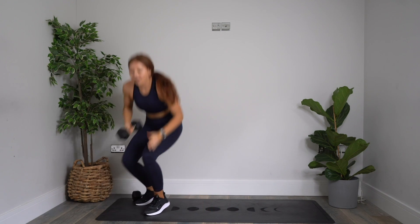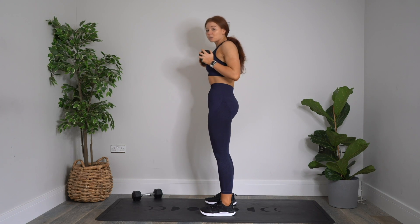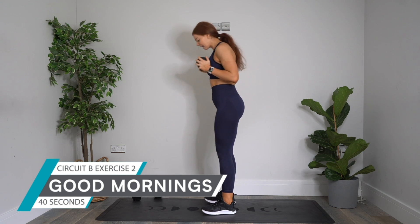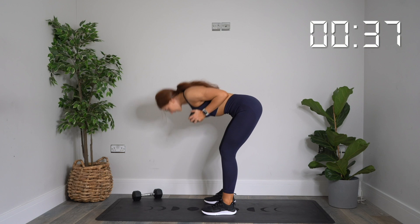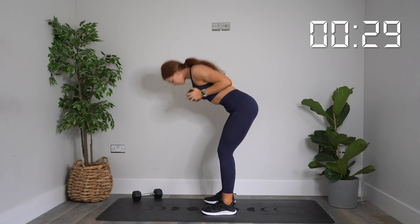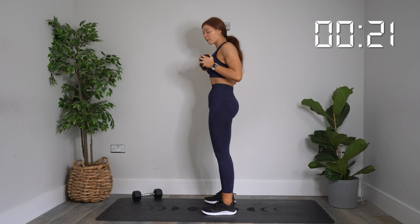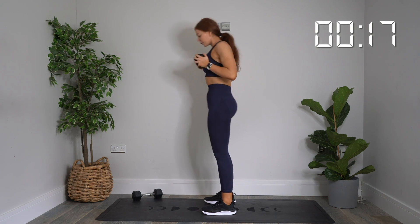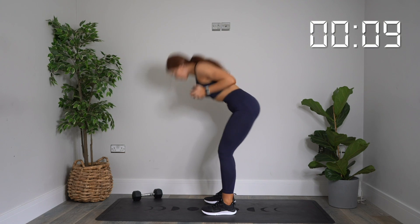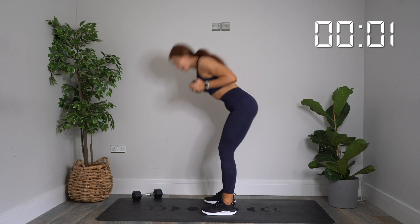Stand yourself up. Good mornings are next — dumbbell by your chest, shoulder width stance, coming forwards with a hinge, then driving all the way up and squeezing those glutes at the top. In three, two, one — let's go. Get a nice stretch in those glutes and hamstrings, then all the way back up and squeeze. Focus on form. Control the round. 20 more seconds. 10 more seconds. Three, two, one. Rest.